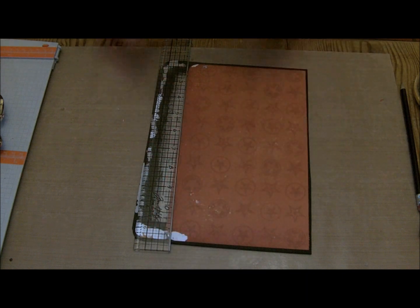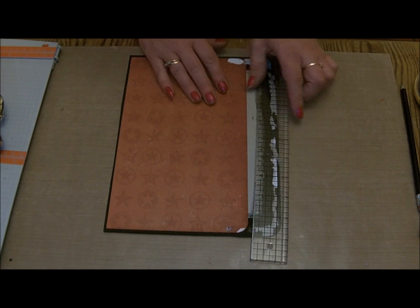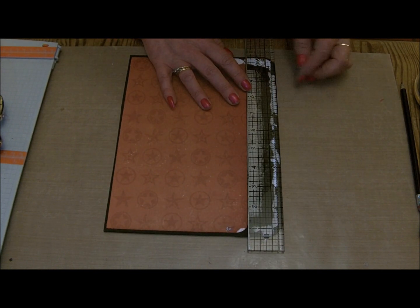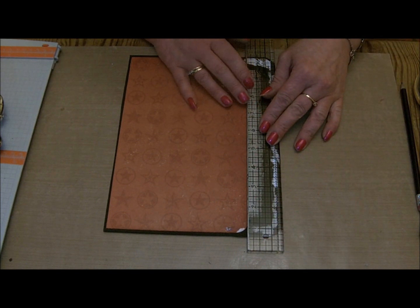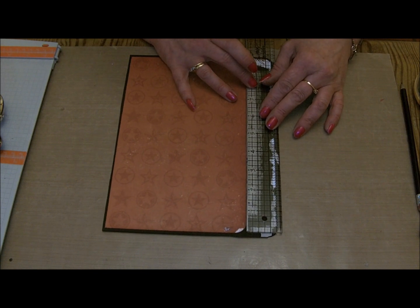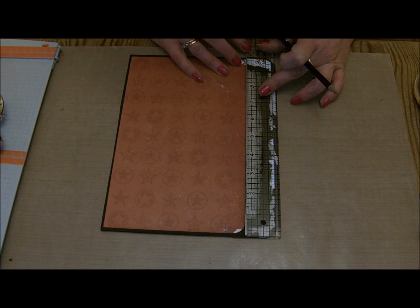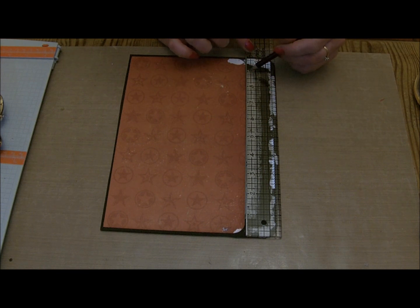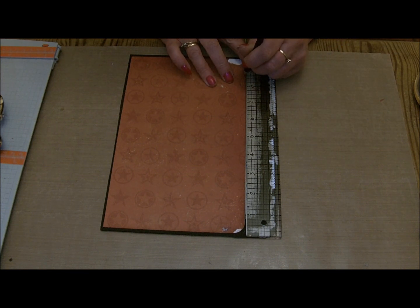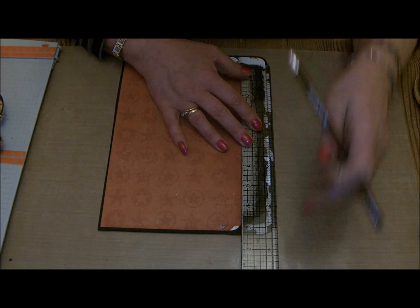I've stuck the pocket down so I've ripped it off. This is my back cover - let's put it that way so it's the right way for you. I took my craft ruler and lined it up with the edge of the book, then came in one and a quarter inches. I did the same at the other end.